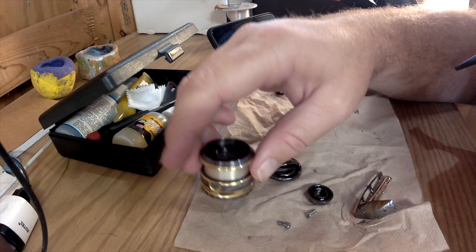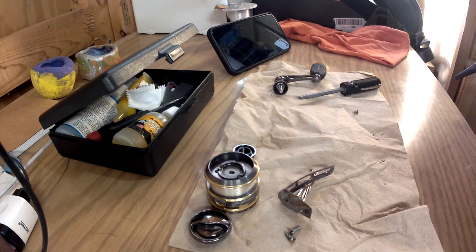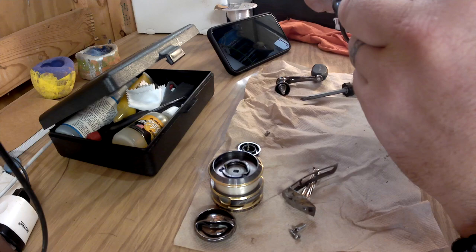I'm going to take off these side pieces and remove this screw here. A really good tip: line all this stuff up the way you take it off so you'll put it back on the same way it came off. I'll lay all the top-end parts on a napkin so they don't bang around on my desk. This piece out here keeps things from slipping.